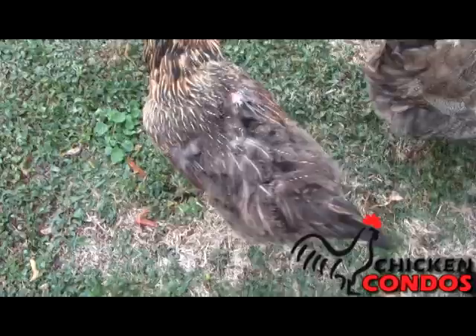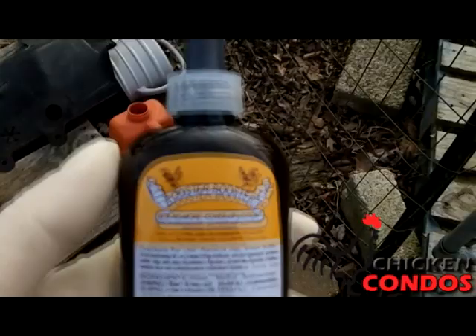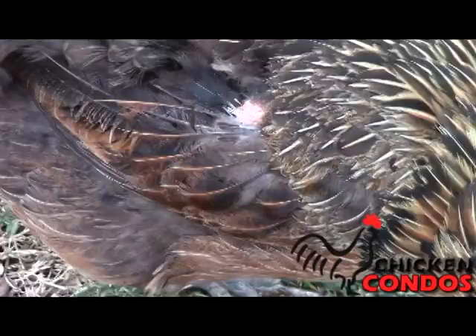Pick No More Lotion controls pecking and cannibalism in poultry. The product is essential when chickens start to peck at each other and open up wounds on other hens. Simply apply Pick No More Lotion to the wounded area using the convenient squeeze bottle with the applicator.